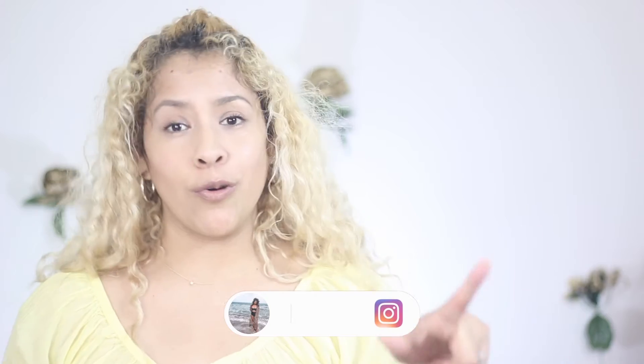Hey spring everyone, thanks for joining me another day, another DIY. I hope you're having a wonderful day. I can't believe it's spring already. I just can't. I want to know if you've decorated your home yet.